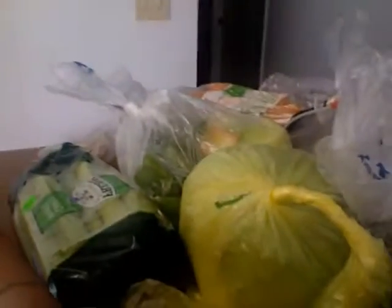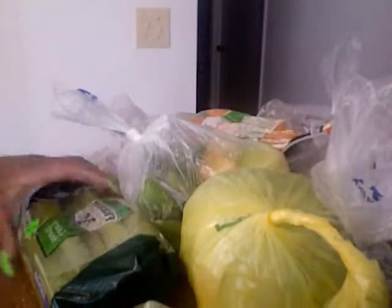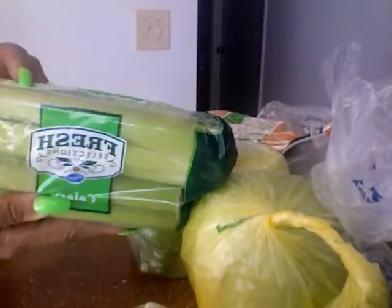Hi everybody, Ladybug D here. I'm gonna show you all how to make my cabbage soup my way. I promised you all that I would put up the recipe — last time I just let y'all look at it, but now I'm gonna let y'all watch me make it. These are all of the ingredients.